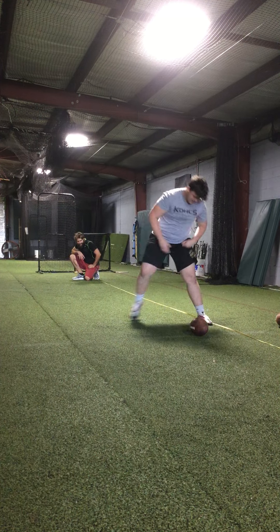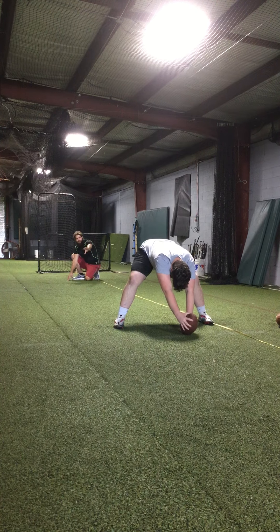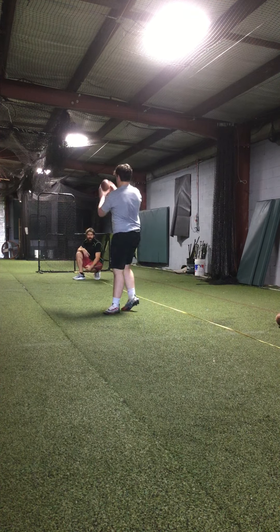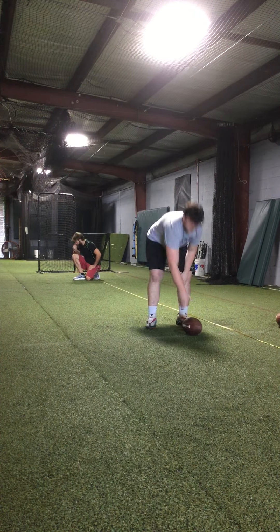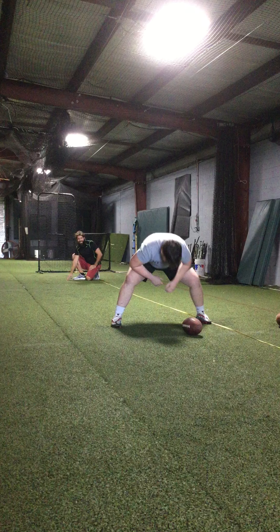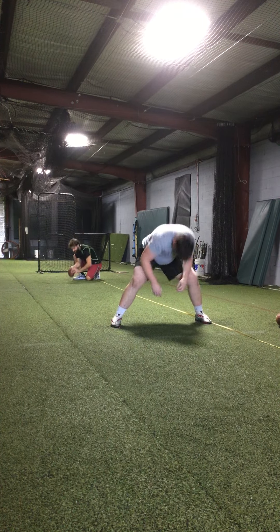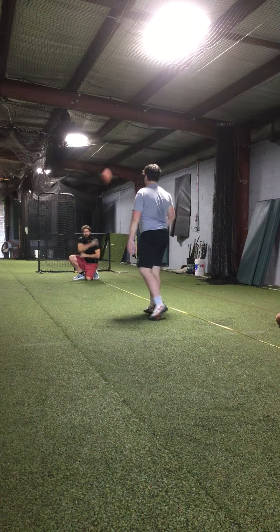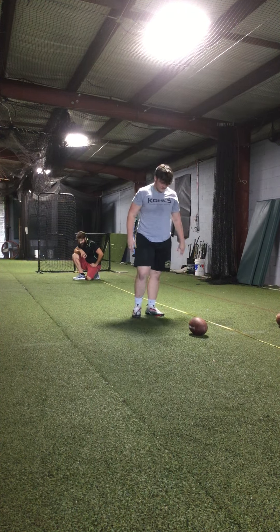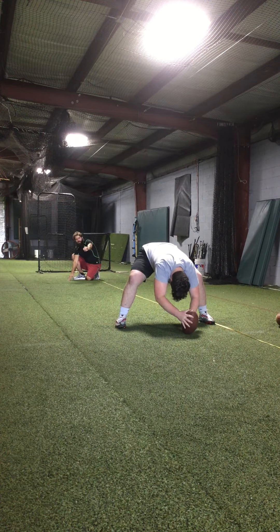That's one. Good, too much contact with your arms though. Longevity in the movement. Come on, let's go NFL grade ball. Making the holder's job easy.